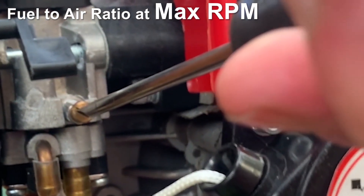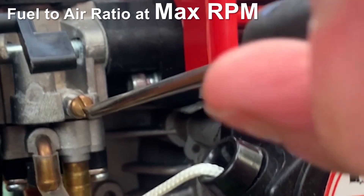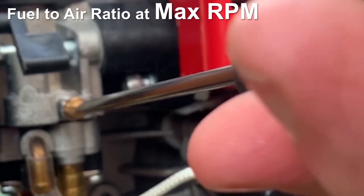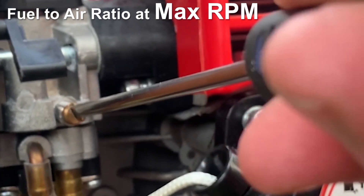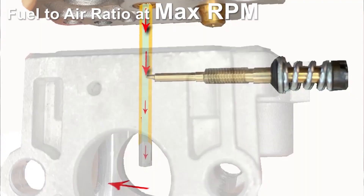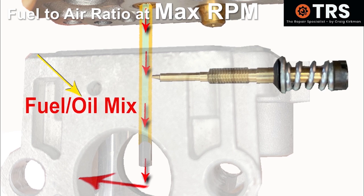But if I keep turning it in the same direction, it's going to shut off too much of the fuel and there won't be enough for efficient combustion, so the engine revs will lower once again and it will weaken the power of the engine. What we're looking for is that nice sweet spot just on the edge of being slightly rich — that way we've got a good amount of fuel going in there with its accompanying oil to keep everything nice and lubricated.